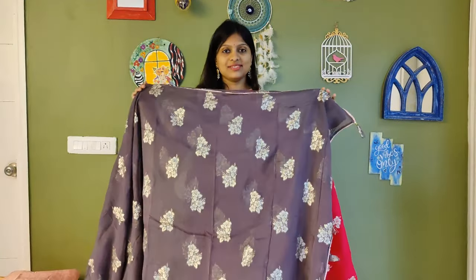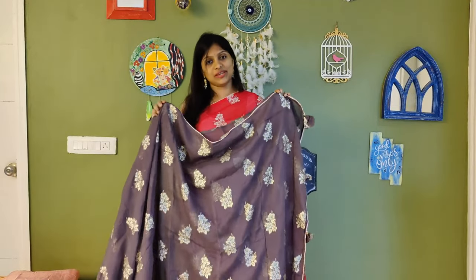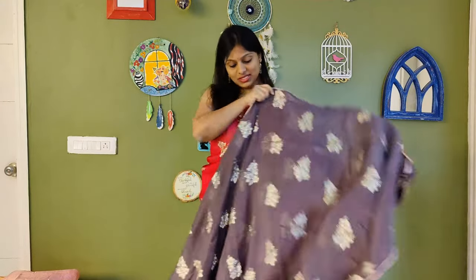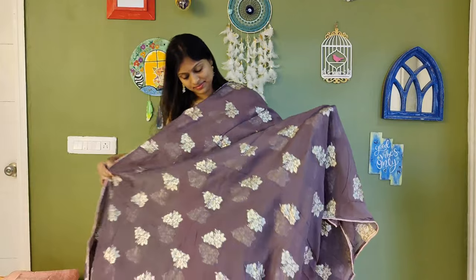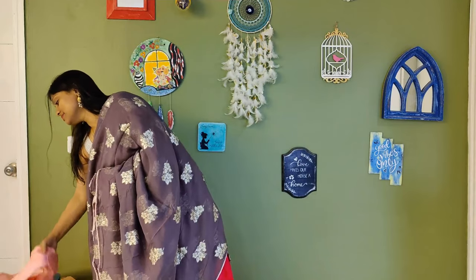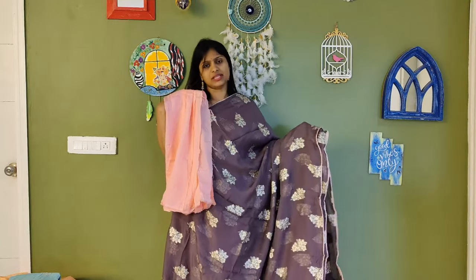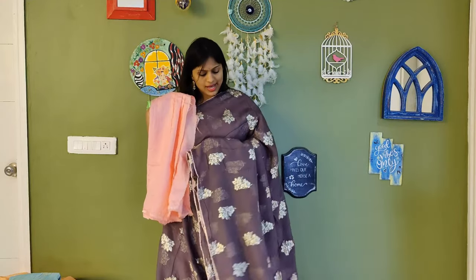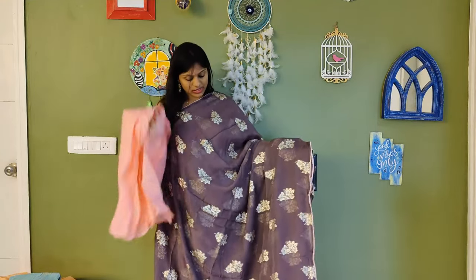We'll move on to the next colour — a beautiful shade and a very unique colour. The combination with the blouse is really unique. You can check out the colour. This will be the saree colour and the blouse part. Very, very unique. For those who want to collect a different colour saree, you can definitely go for this — it's an English kind of colour, not a regular traditional one. This will be the complete look of the saree.